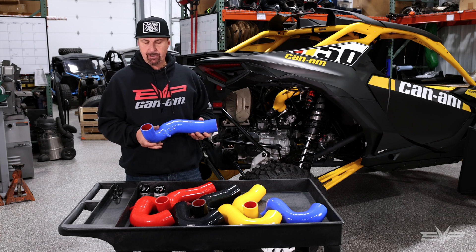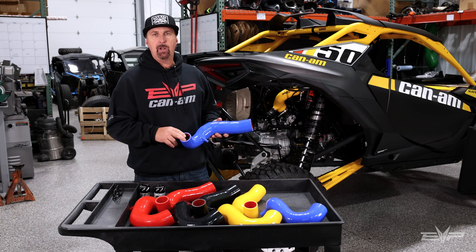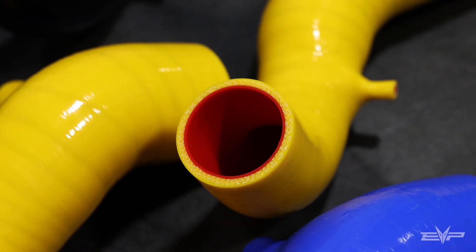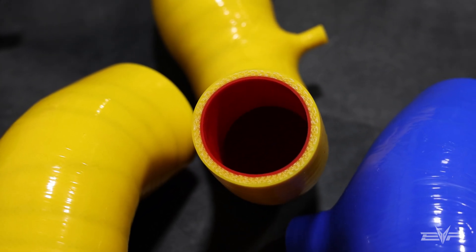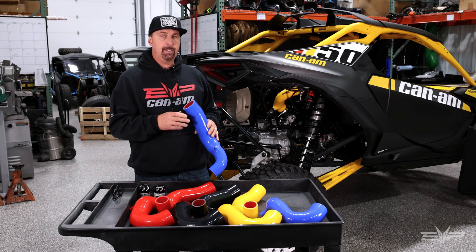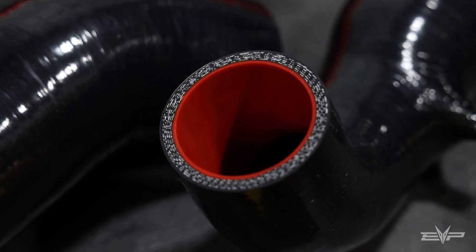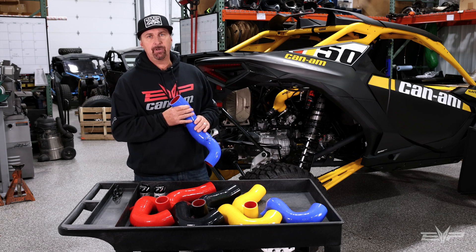A couple of changes from the previous charge tube. One is we had all of the charge tubes lined with a fluorocarbon liner, which provides additional chemical resistance for the charge tubes, as well as giving it a good look and additional strength. Six plies, which gives it more strength than the factory charge tube, and is definitely higher than the industry standard.